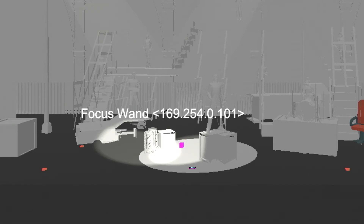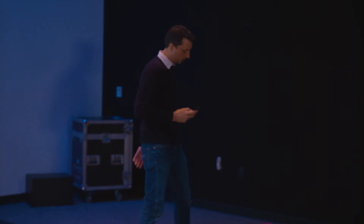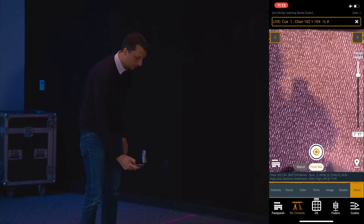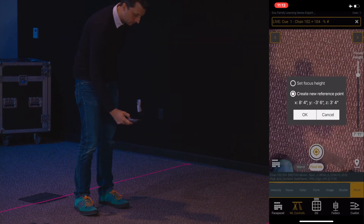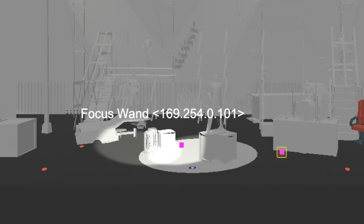Our props department told me this chair is going to be right over here, so I'm going to put this reference point a little bit lower and drop that in. Now Nick will be able to place the chair in the model in the right spot.